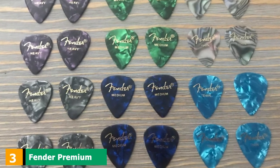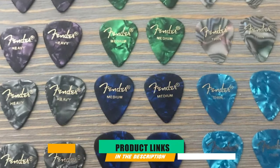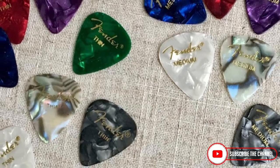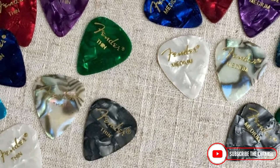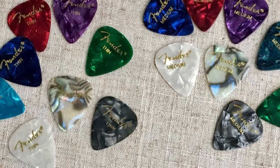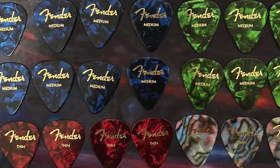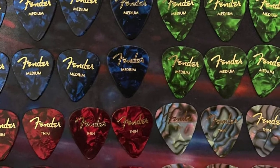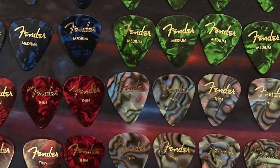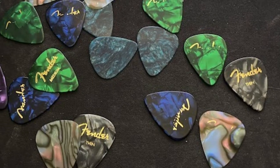The number 3 position is held by Fender Premium Pick Sampler. It's a good idea to experiment with different thicknesses of picks, and the Fender Pick Sampler gives you that chance. There are several picks in this package with different thicknesses to try for different aspects of your playing. These are decent picks that are perfect for both lead guitar and rhythm playing. It's important when you're first starting to try different pick thicknesses, and you get a wide assortment in this package for one low price.